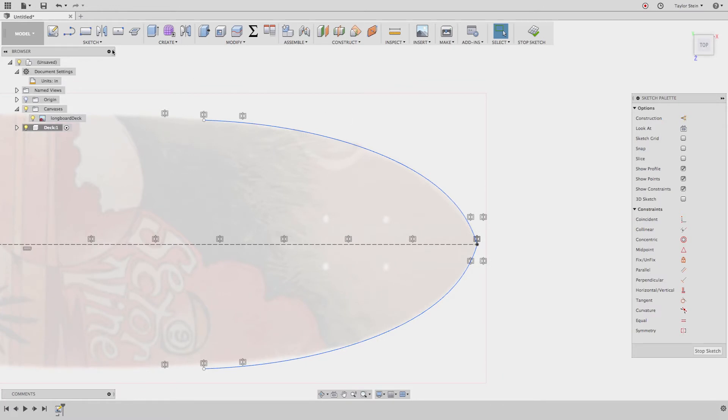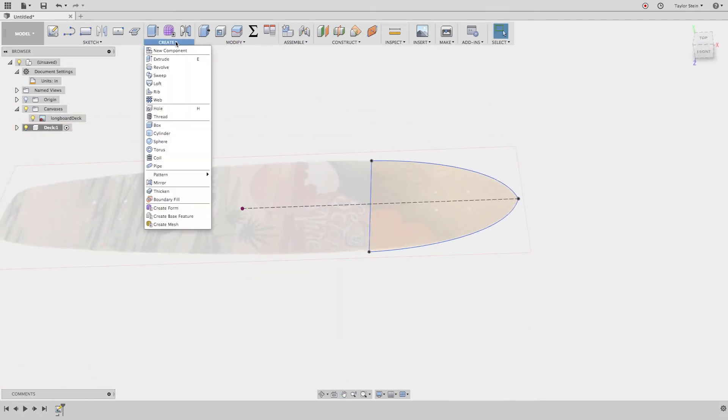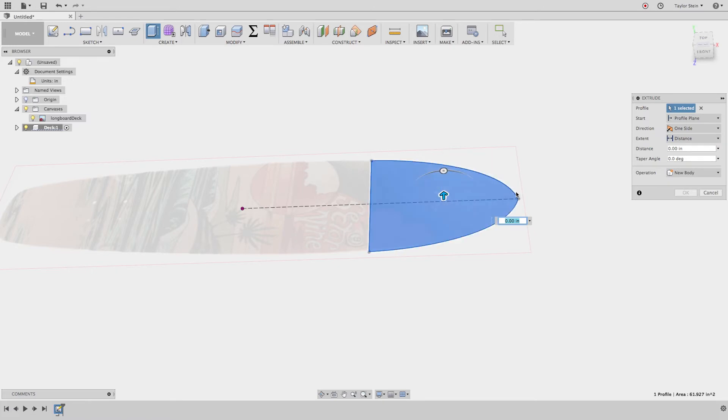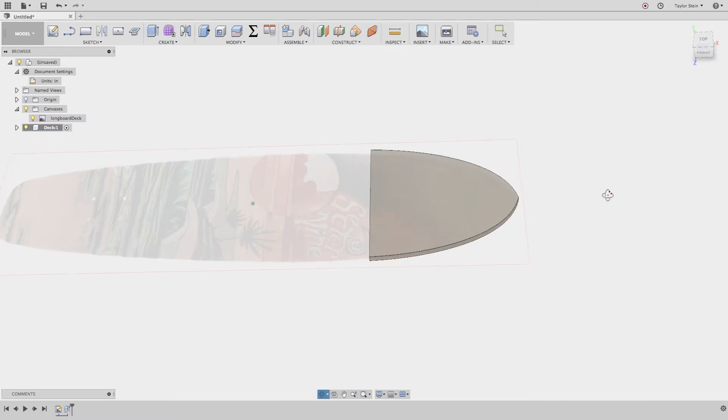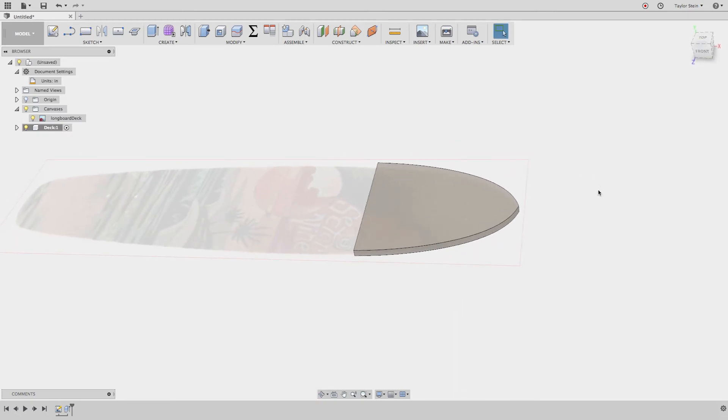Now I'll draw a line connecting the two endpoints to create a closed profile, then hit Stop Sketch. Under the Create menu, choose Extrude and select the profile. This board is about 11 millimeters thick, so I'll type in 11 millimeters and hit OK. Now we have the base of the nose of the board modeled.